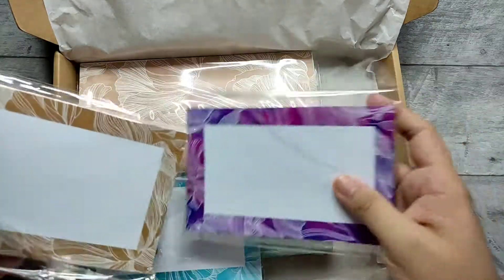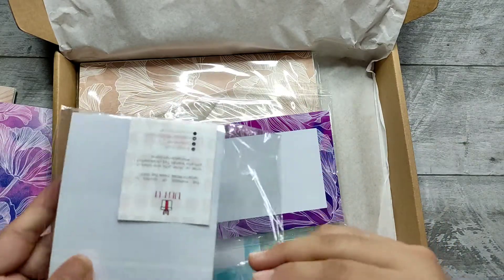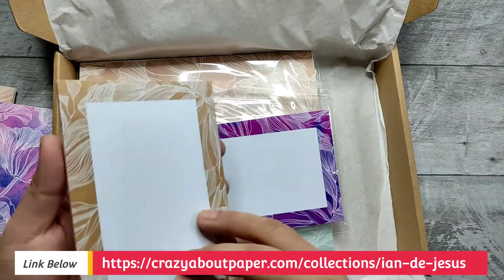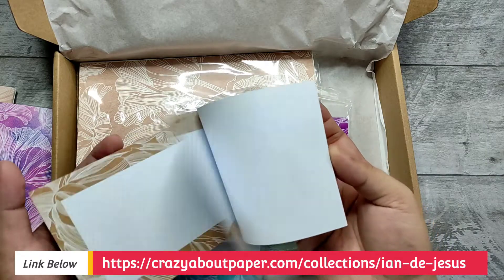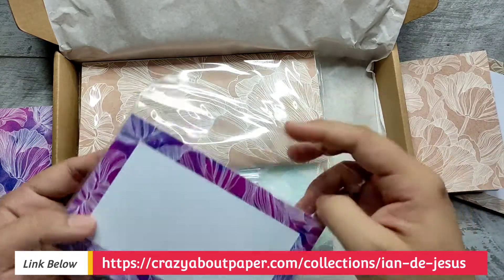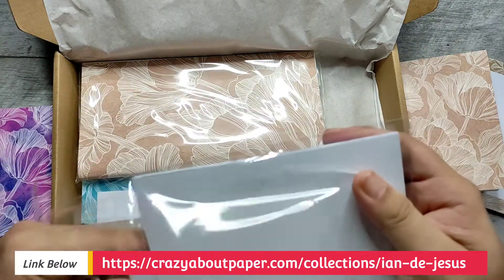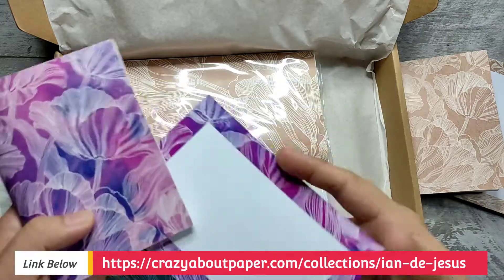I also have a matching notepad for each, so that you can see the quality and feel of it. Beautiful notepad that matches. It's up to you whether you like one, but I would suggest you get everything. Matchy-matchy!